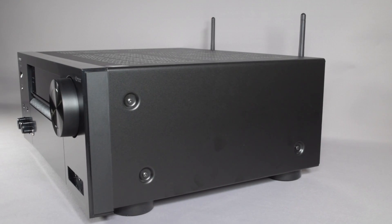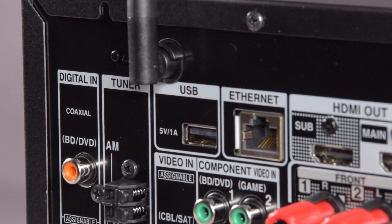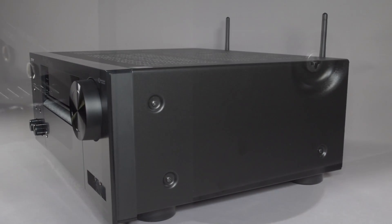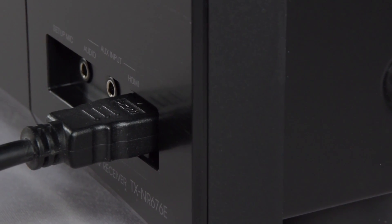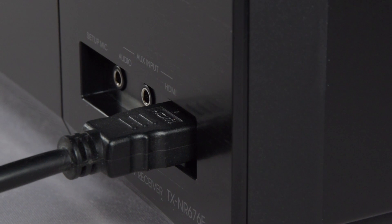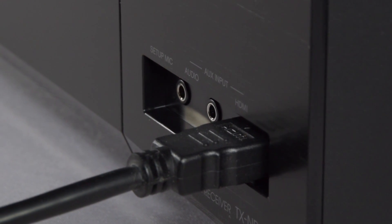The 676 has both wireless and hardwired features to enable you to access the internet. It's also the first in the range which actually comes with a front HDMI port, allowing you to connect up your mobile devices, or if one of your friends brings along a games console, you can just plug it straight in the front.